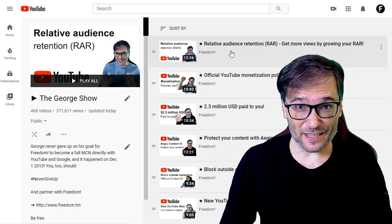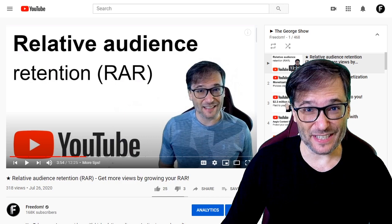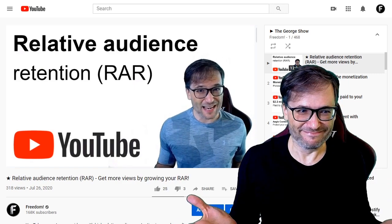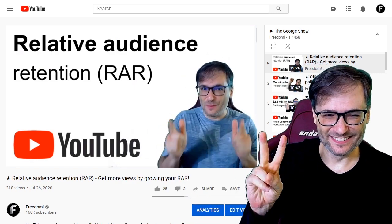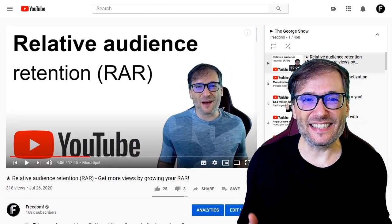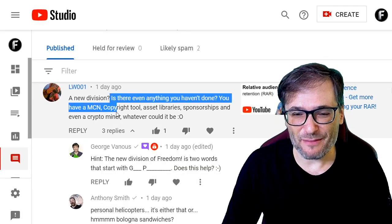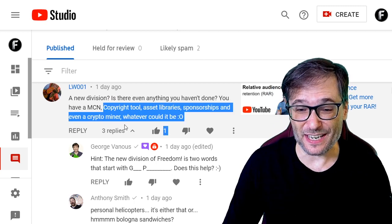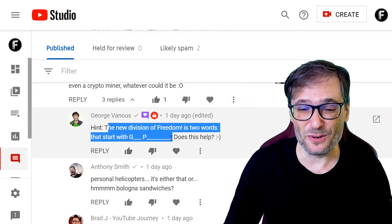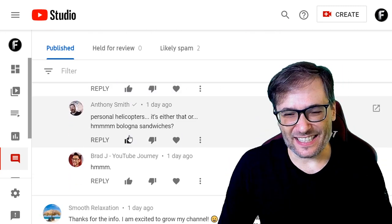In my last video about relative audience retention, I teased you about a new division of Freedom, and some of you made pretty good guesses. We have some exciting announcements for the Freedom Family later this week about early access that all of you will be able to participate in. It's a brand new division of Freedom. LW001 said, 'Is there anything you haven't done? You have an MCN, a copyright tool, asset library, sponsorships, and even a crypto miner. Whatever could it be?' And I gave a hint that the new division has two words starting with G and P. Anthony Smith suggested personal helicopters?